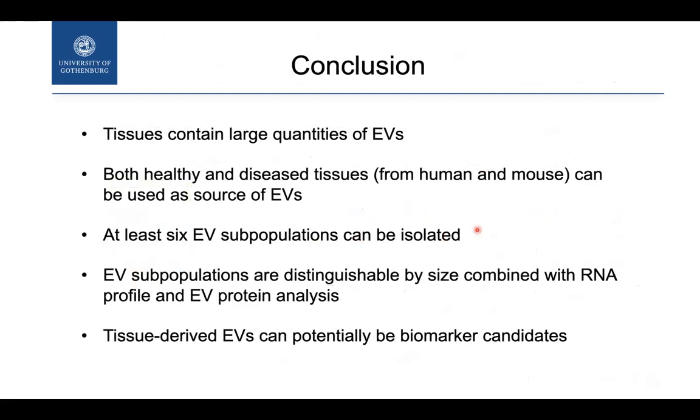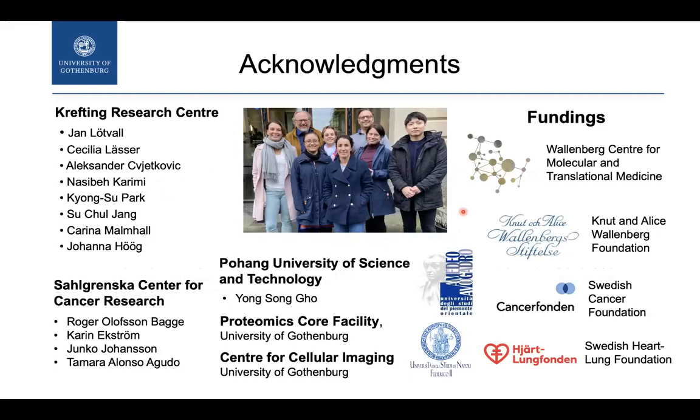In conclusion, tissue contains many different populations of vesicles that we can isolate from both human and mouse tissue. From cancer tissue, we can isolate at least six EV subpopulations that are distinguishable not only by size — size alone is not sufficient — but also by RNA profile and EV protein content. These vesicles can potentially be used as biomarkers for disease. I want to thank Cecilia Lässer and Jan Lötvall for their support, the proteomics facility, and the Centre for Cellular Imaging for electron microscopy support. Thank you for your attention.